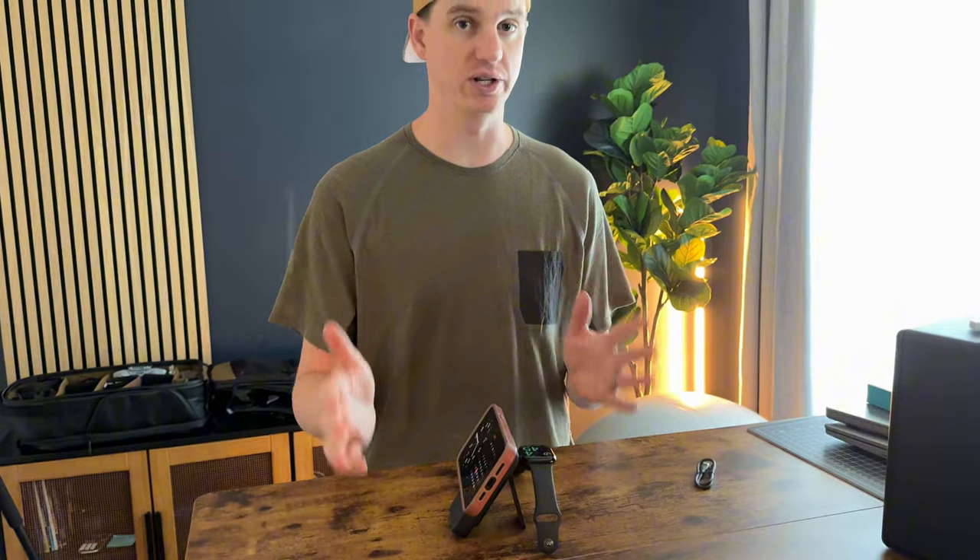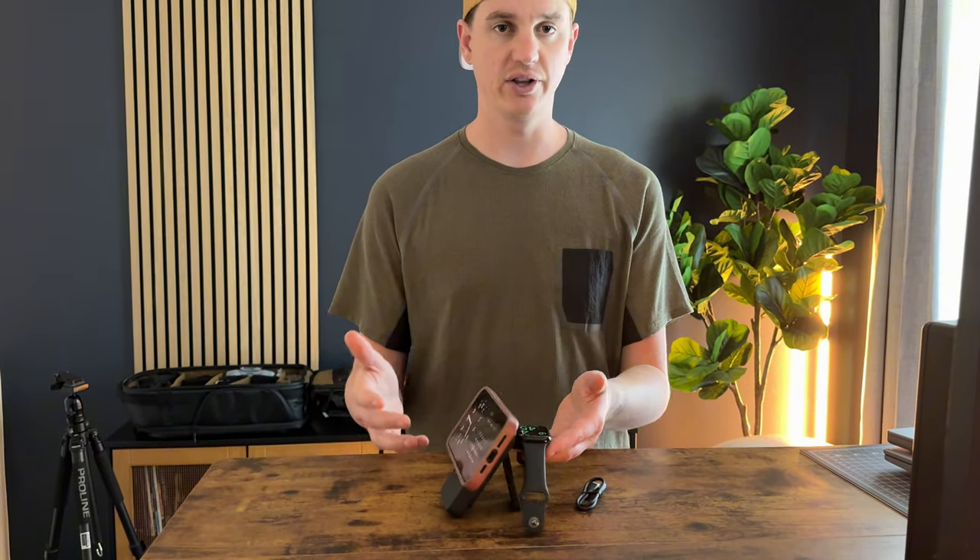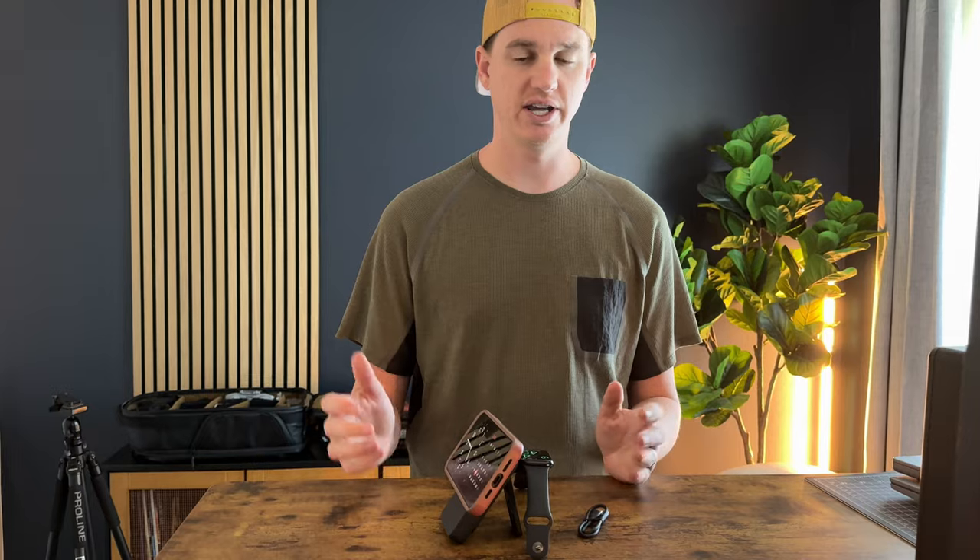If you're traveling a lot like we are, or staying in different places, this is a great solution — you can just throw this down at the office, at an Airbnb, something like that, quickly throw your devices on it, get a quick charge, and then just recharge this as you're driving. Then you have a power block ready to go.